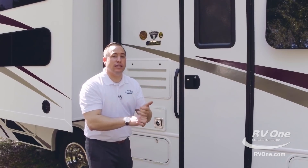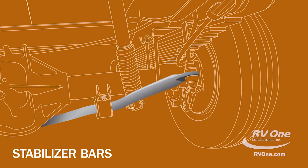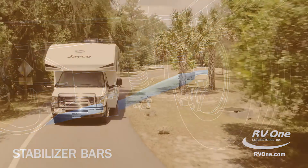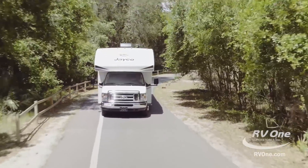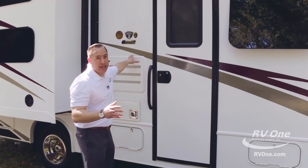On top of that, you're also going to get front and rear stabilizer bars, which is just going to give you a much more comfortable ride. That's why Jayco calls this the quietest riding, best handling coach on the market today — period — thanks to the Jayco J-Ride.